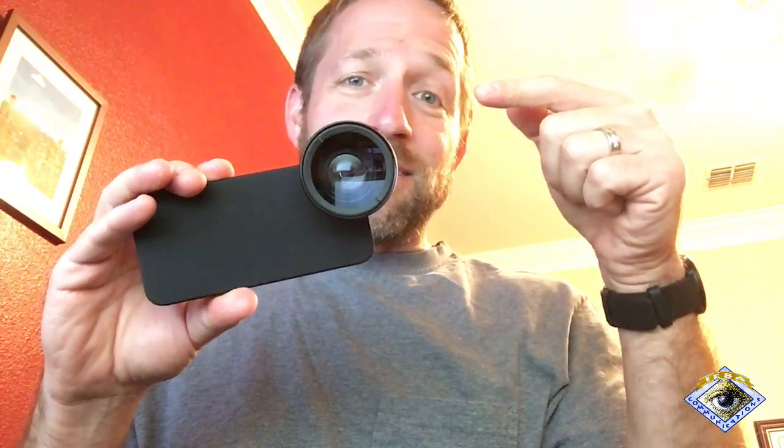This could be a 2x, this could be a 3x, this could be the 12x, this could be the 0.7 — whatever has 37 or 34 millimeter standard size threads that would work on iOgrapher, B-strip, anything else works on this. I have a whole set of lenses, and I have these cases, and I have iOgrapher cases, and everything works back and forth. That's the cool thing.